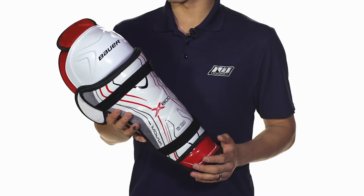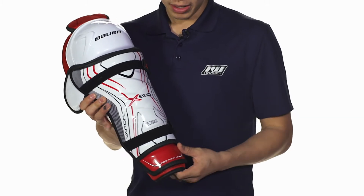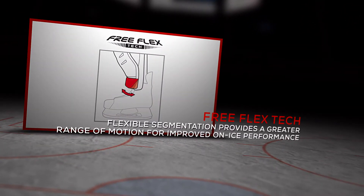The X800 has a three-piece design. We're going to see a molded plastic knee and shin guard, both ribbed to provide good energy dispersion. Towards the bottom we're also going to see a free flex cap, which allows the player to have a full range of motion so you're able to flex forward while still maintaining your natural movement.